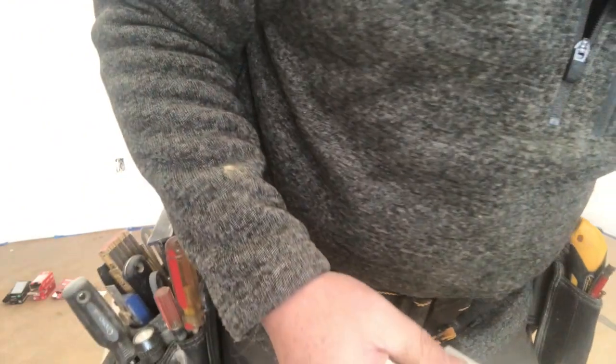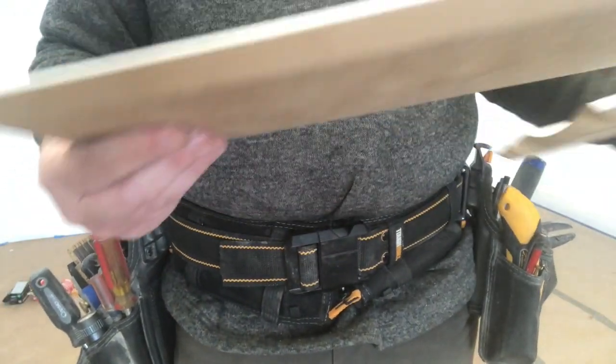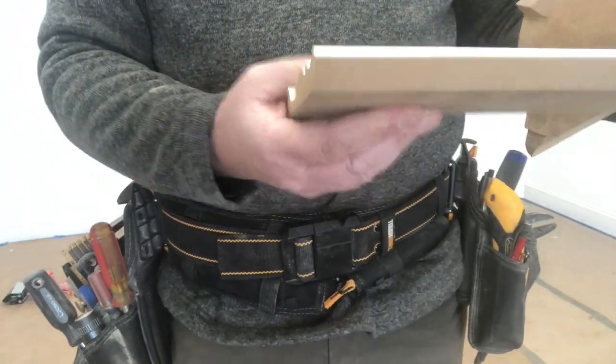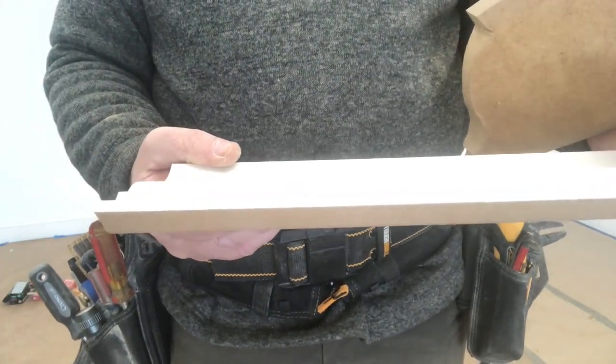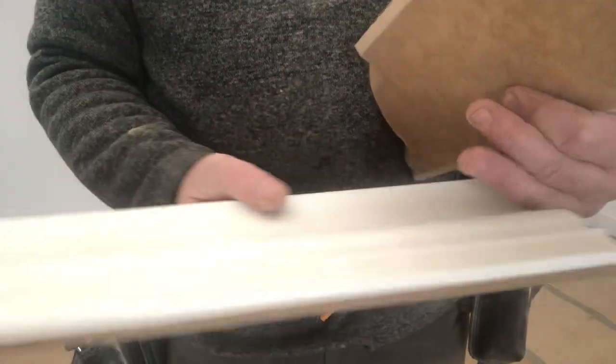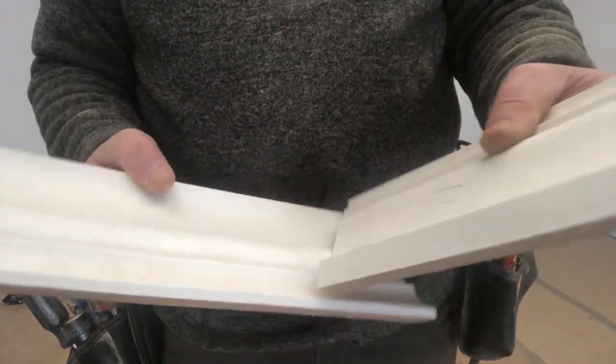So when we look at the cope joint, we look at it in a whole different light. You have this piece which is butt cut. This butt cut goes into the corner — I don't have to worry about the angle, I don't have to cut it at all. Behind this piece is where the cope piece comes into play.